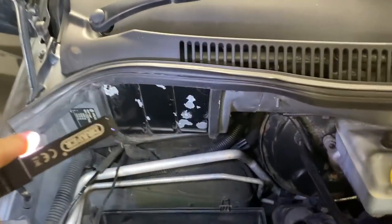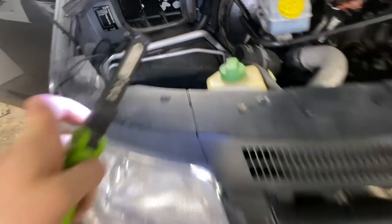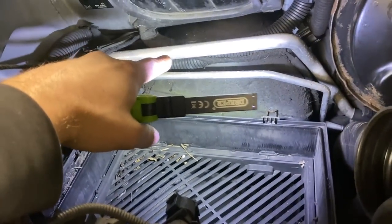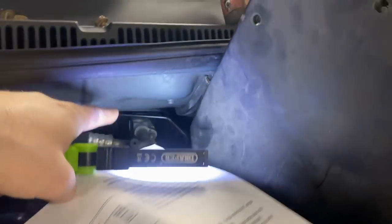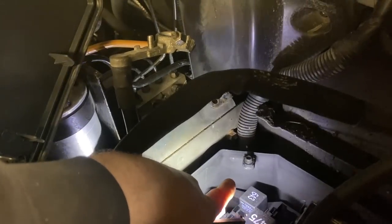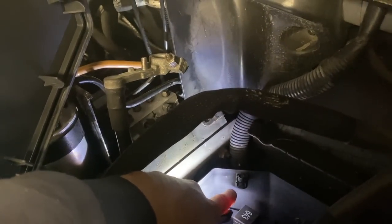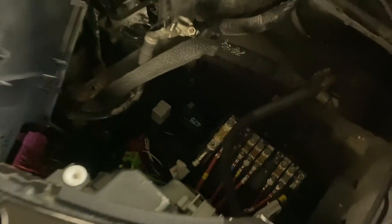Into the engine bay, here is the wire coming through - comes through just there. I've gone around and put loom tape all the way along it. I'm going to follow this loom along here, up there, along those brake lines, down behind here. We're just about to drill a hole in the back here for the rubber grommet to bring the cable into this sealed area, and then plug it into the connector.